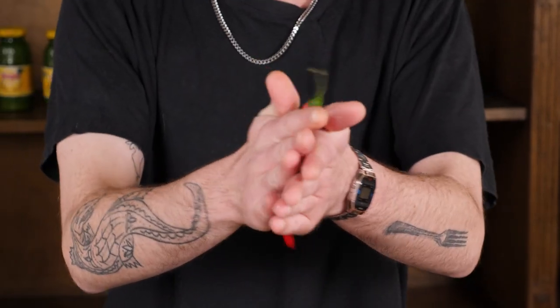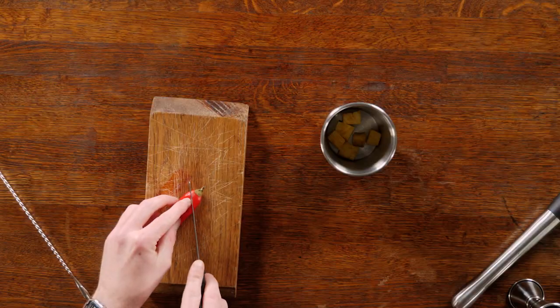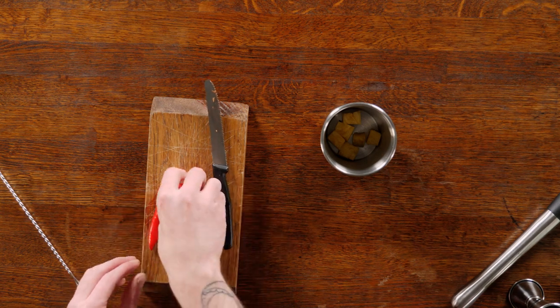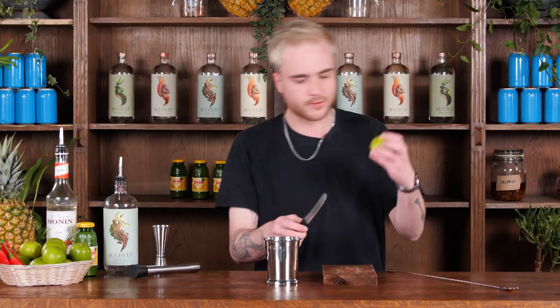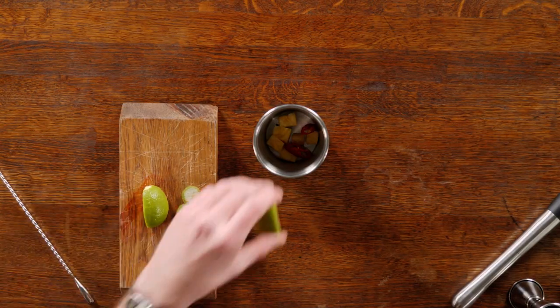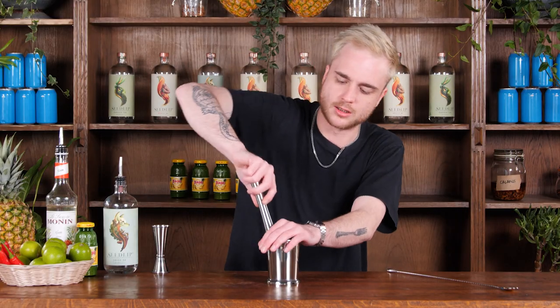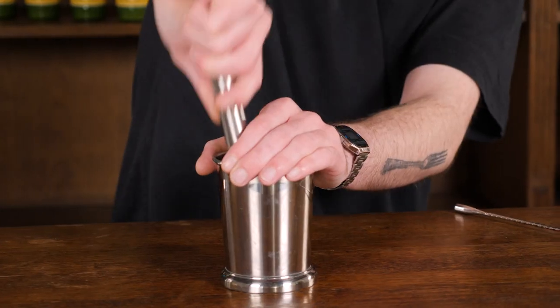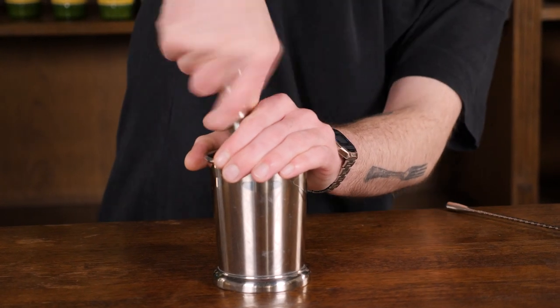I'm going to grab a chili and roll it between my hands to loosen up the seeds a little bit, so that when I cut the top off I can give it a little shake over the bin and get rid of all of those. Now we don't want this too hot, so I'm just going to do two little slices of my chili in there. I've got lime here — I'm just going to cut it down into little quarter wedges and pop one of those in. I'll grab my muddler, cover the top with my hand to stop anything flying out, get the muddler in there and break the chili up a little bit and get it mixed around with those other things.